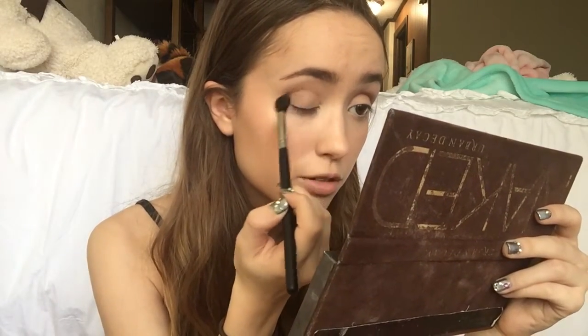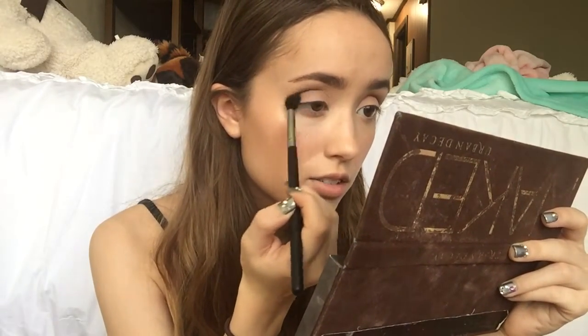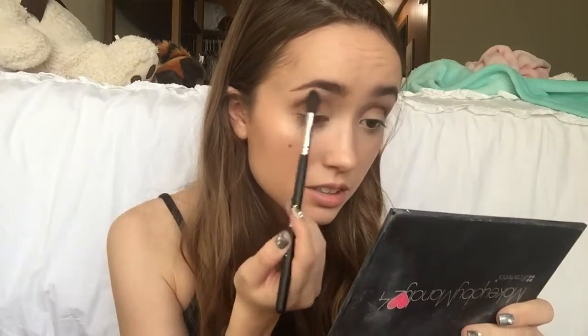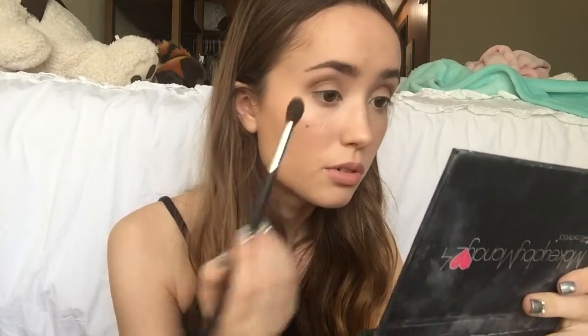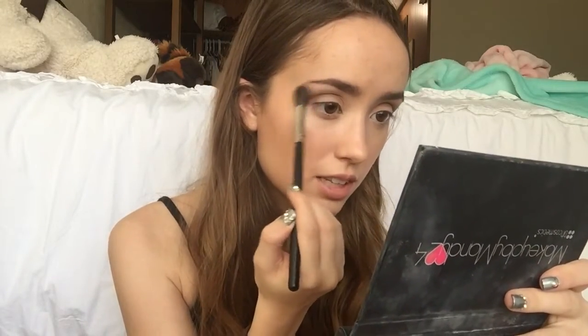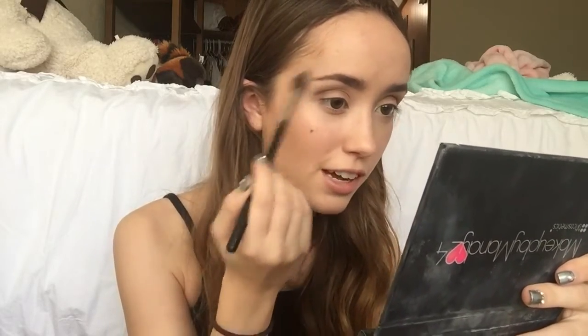This is just going to make everything look good. Now I'm taking the same blending brush I've been using, the Morphe M504, and taking this cream color, putting it underneath my eyebrow for a highlight and also to help blend the eyeshadows some more. Because you want to blend your eyeshadows — that's very important. It's another thing I've learned with doing eyeshadow: blending is very important.